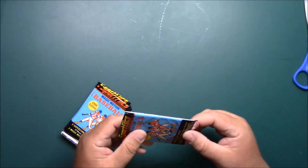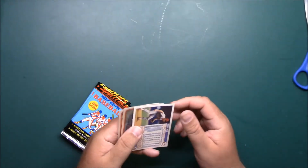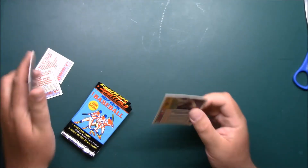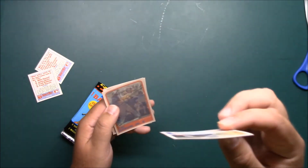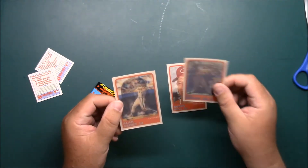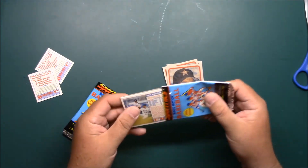Here we go — Buddy Bell. These do get a warp to them, as you can see. Cal Ripken and Alan Ashby — they kind of had that warp to them back then too.